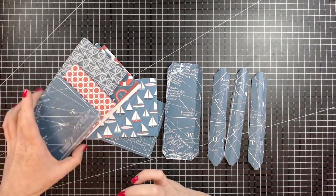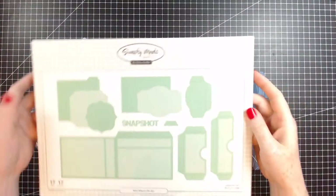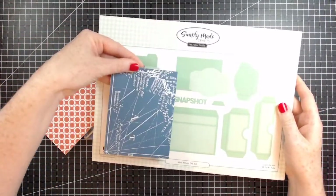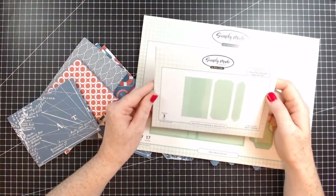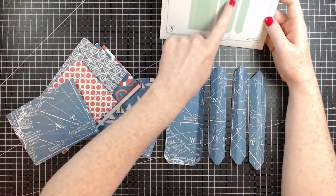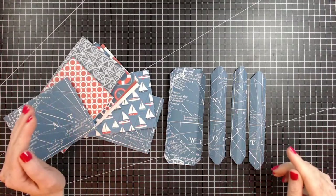Today we're going to be making a mini-album with these nautical-themed papers, and we're going to be using one of the brand new mini-album dies from Simply Made Crafts. This is the mini-album die set - it's a smaller version. You'll also be needing the Small Ultimate Binding Die Set, which has three dies. You need to cut out three of the smaller thinner ones and one of the larger ones. There's also a video on this in the playlist for the mini-album die series.